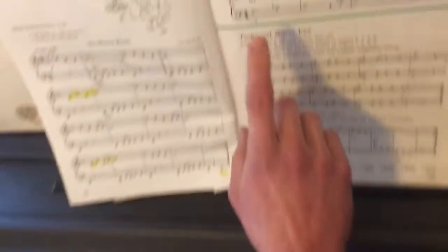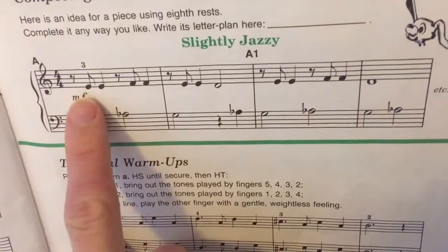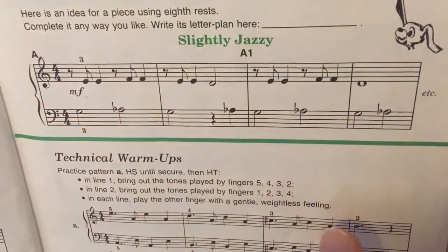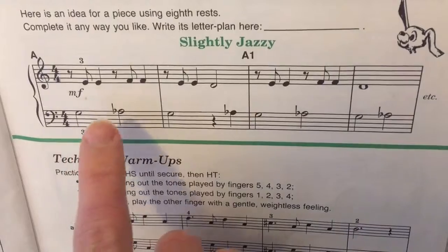This is this piece here. I also played through it a second time and then improvised with a bunch of different flats and sharps.